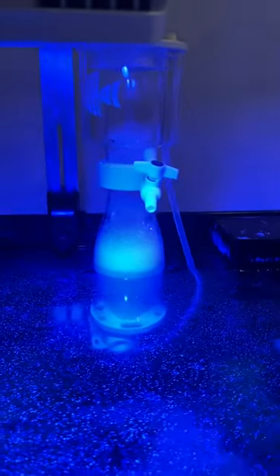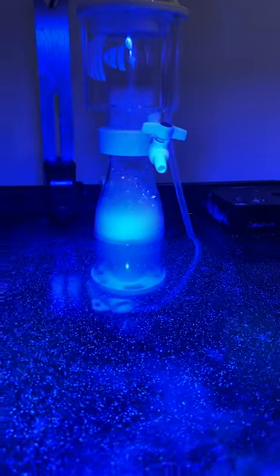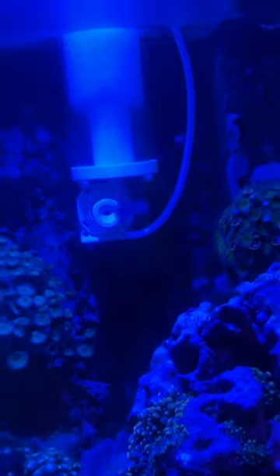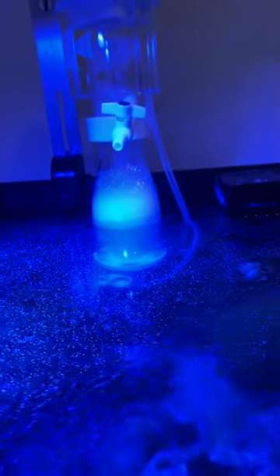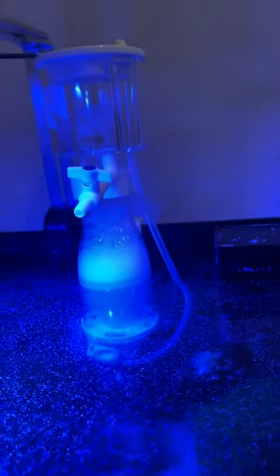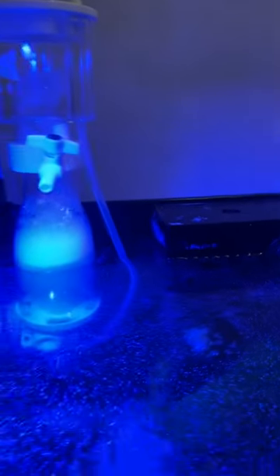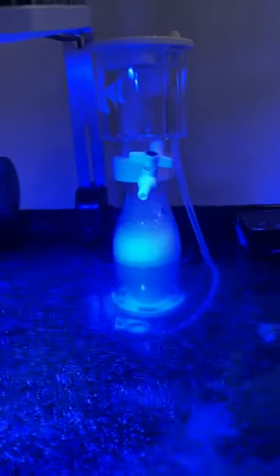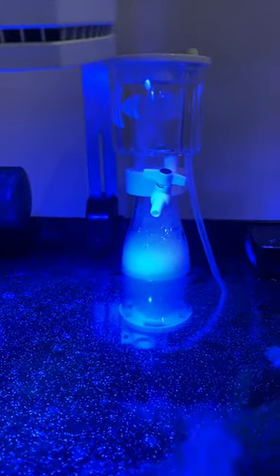New little protein skimmer. It was a quick setup — I think I had it set up in about five minutes. It seems to be running pretty good. It's going to take a little while to break in, we'll see how it goes. I kind of like this little one for this small tank, this 90-gallon. It seems to be a pretty nice little thing.